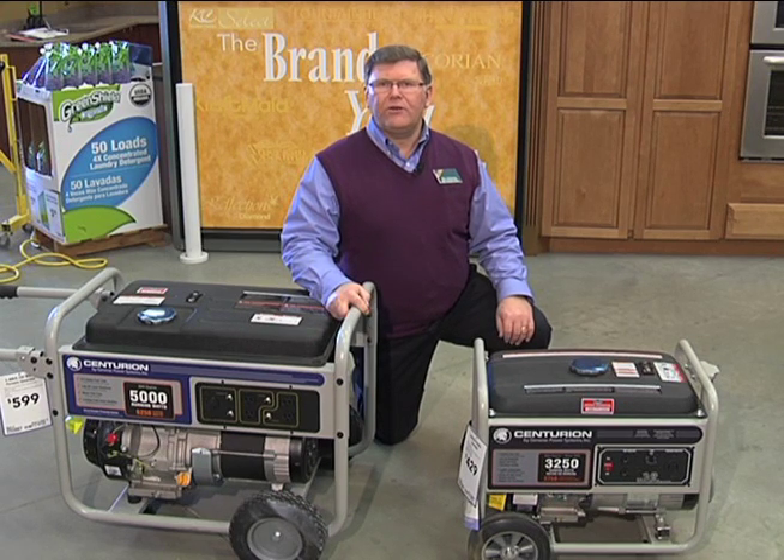The first thing we'll need to do is determine what size generator we need, or how much electrical power we're going to try to energize. As we're trying to decide what amount of electrical power we need, we need to look at how we measure electrical power. The term that we use is watts. A light bulb, for example, has a 100-watt rating, so that will use 100 watts of electrical power. Sometimes we need to make a choice, because we may not be able to run everything — we'll have to determine what we really need to run and what we can leave off.